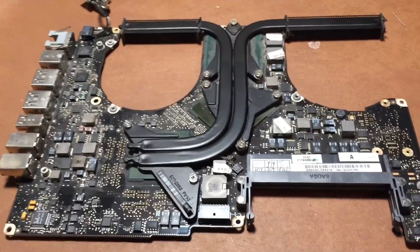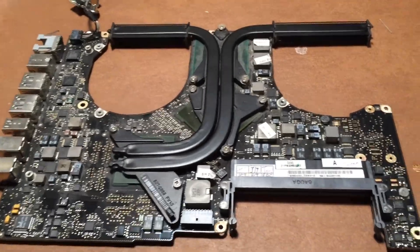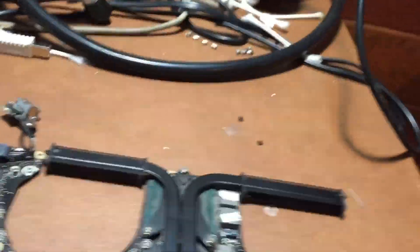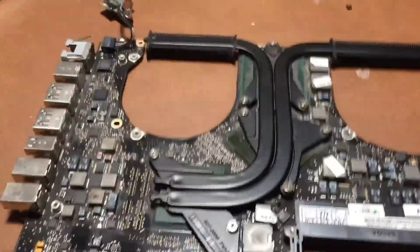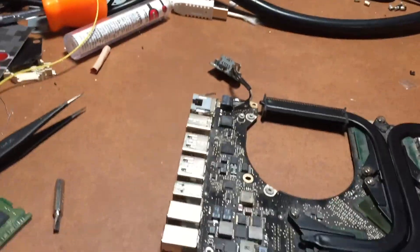In this video I'm going to be repairing this late 2008 15-inch Apple MacBook Pro logic board. I actually got the machine that this board came in off eBay quite some time ago, and I think I only paid like $50 or $60 for it. It is completely non-functional at this point, so I'll go ahead and plug in the MagSafe connection and show you what it does.